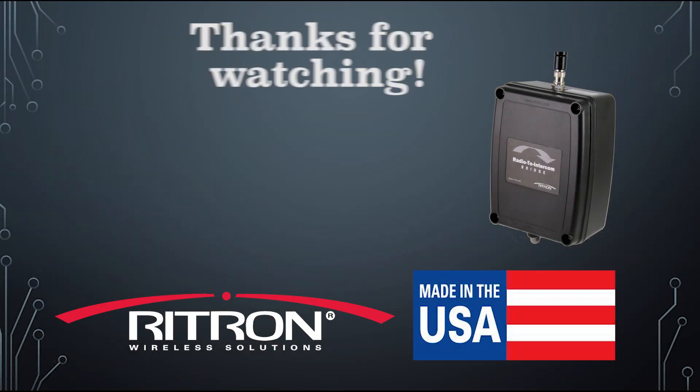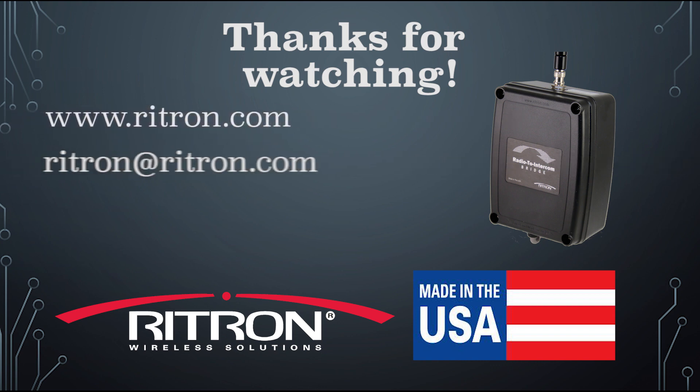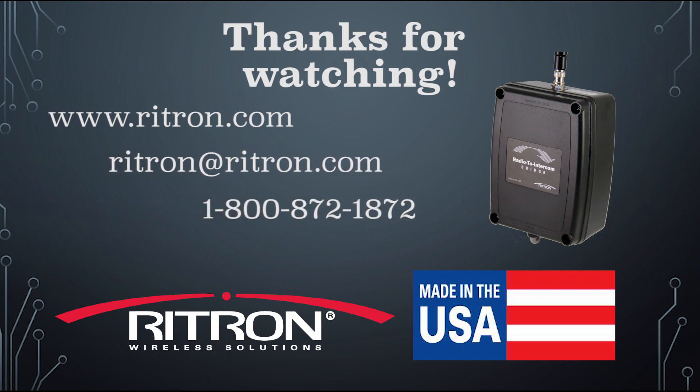Thank you for considering RITRON and the radio to intercom bridge as a tool in your overall communication strategy. We are honored by your interest and we're committed to your success. For more information on RITRON and our purpose-built Made in America radio products, please log on to RITRON.com, email us at RITRON@RITRON.com, or call us at 1-800-872-1872.